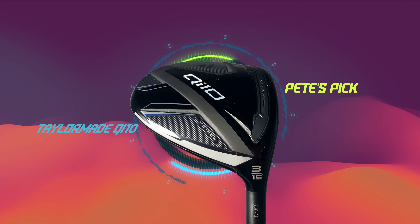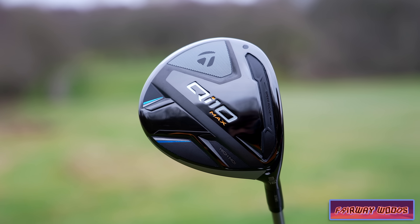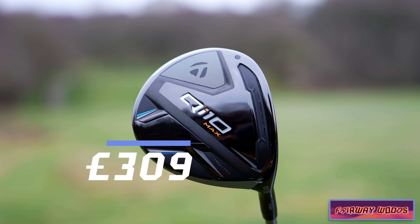I'm actually thinking of putting the QI10 in my bag as far as fairway woods go. The Max range is just so confidence-inspiring when you stick it behind the ball.